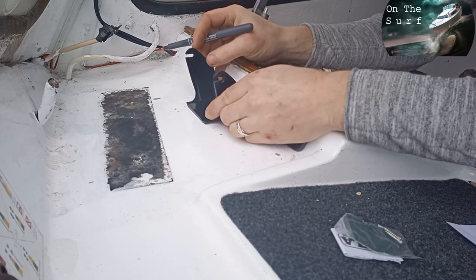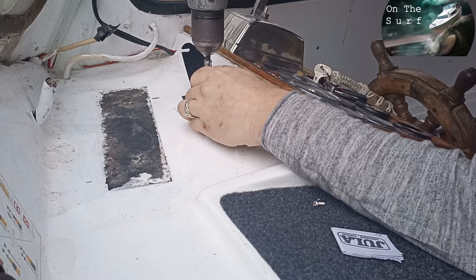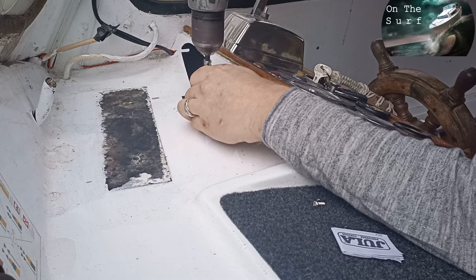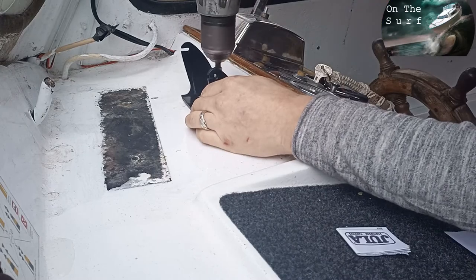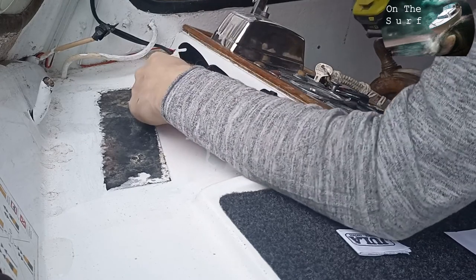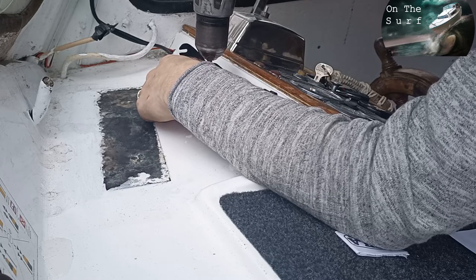Stainless screws — don't use anything else, because anything else is magnetic and will make the compass point wrong. Before you tighten the screws, make sure it's perfectly aligned with the line you drew. There's a little bit of wiggle room in the holes so you can make the final small adjustment when you mount it.